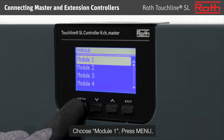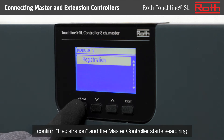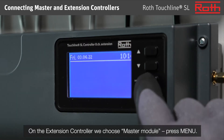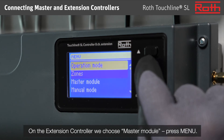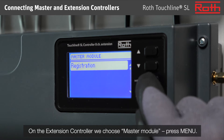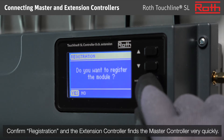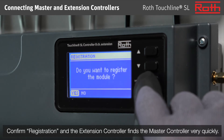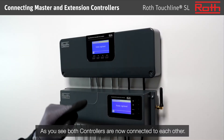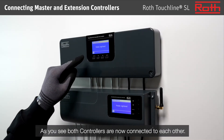Choose module 1 and press menu. Confirm registration and the master controller starts searching. On the extension controller, we choose master module and press menu. Confirm registration and the extension controller finds the master controller very quickly. As you see, both controllers are now connected to each other.